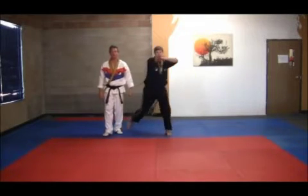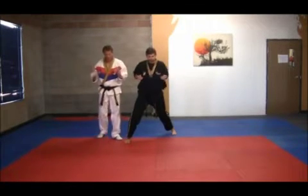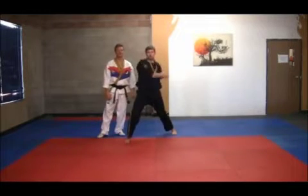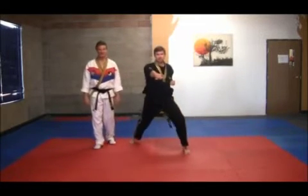He does a right leg front kick, stepping forward, and now a punch. Then repeat: X block low, X block high with a knife hand, twist, bring the left hand back, left kick, right punch, down.